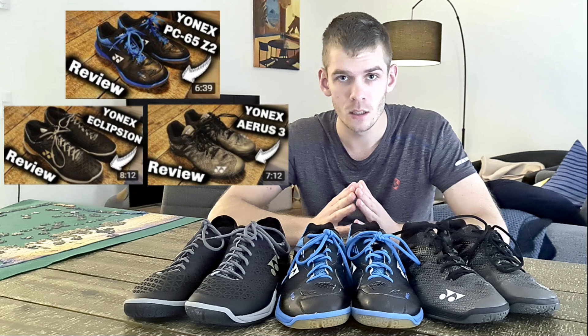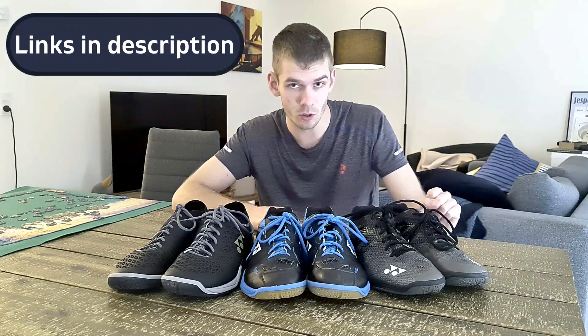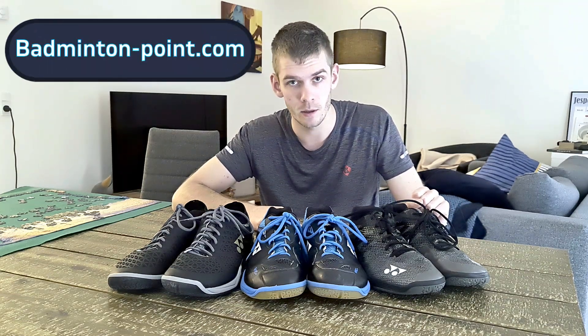I would recommend you go and check the individual reviews, which go more in depth about each of these three pairs — you can also see the charts I reviewed from each individual pair there, so that's also a quick comparison. If you're interested in buying any of these, there are links in the description. This video is sponsored and it's from a brand located in France called Badminton Hoyt. Thanks a lot for watching this video of these top models from Ionex.